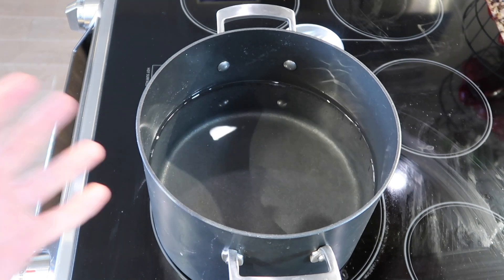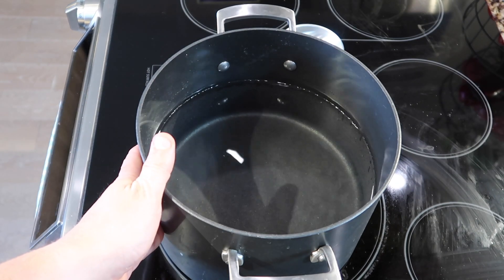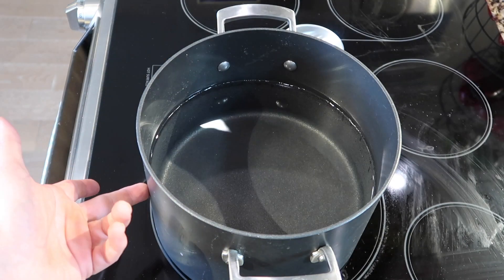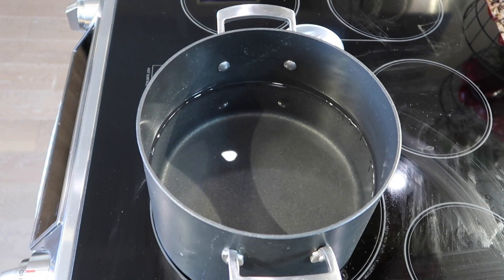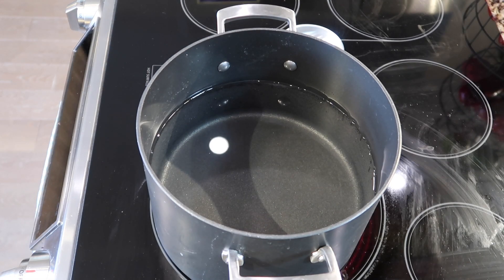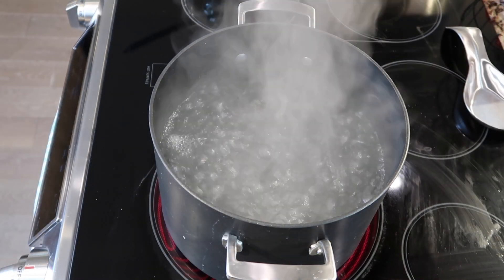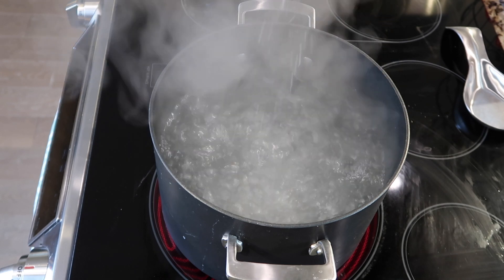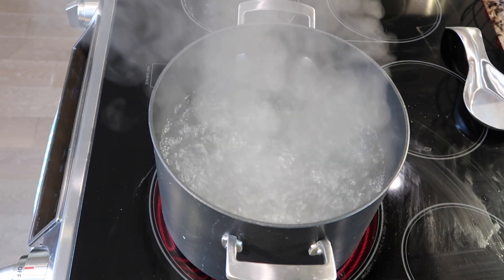Meanwhile, as the veggies are roasting, let's focus on boiling our pasta. I want to take an eight-quart super stock pot — that's what I typically go for — and fill it up halfway to about four quarts. Turn the stove on to high and bring the water to a rolling boil, meaning it's really going to boil. Once it's at a rolling boil, I'm going to add in one tablespoon of salt — you can use kosher or iodized.